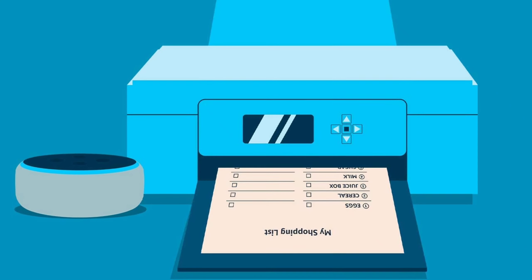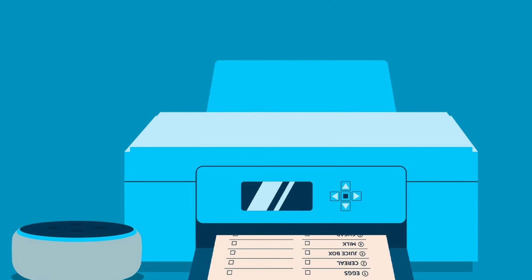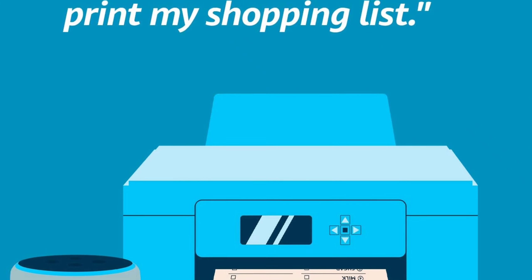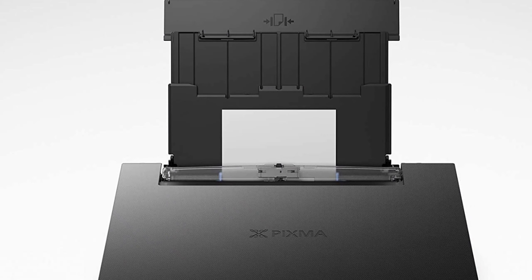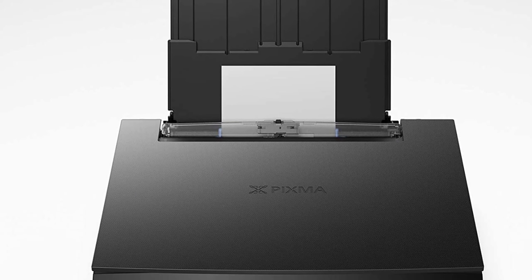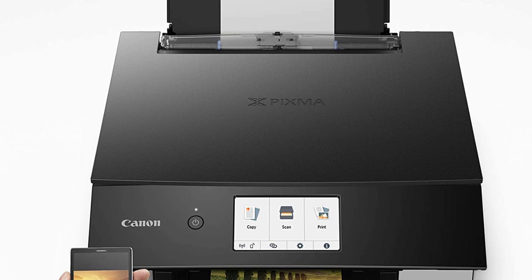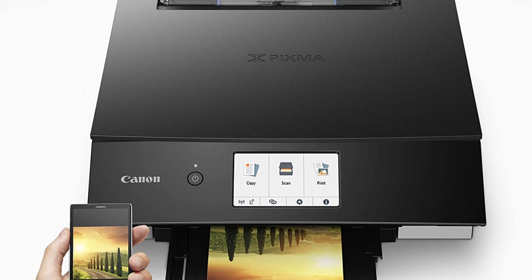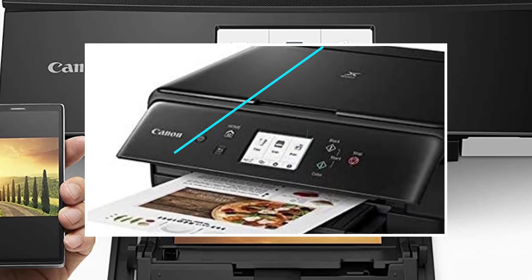With an auto-expandable output tray, this printer is made for smartphone and tablet printing. The paper size options include 3.5-inch by 3.5-inch square, 4-inches by 6-inches, 5-inch by 5-inch square, 5-inches by 7-inches, 7-inches by 10-inches, 8-inches by 10-inches, letter 8.5-inches by 11-inches, legal 8.5-inches by 14-inches, and U.S. Number 10 envelopes.